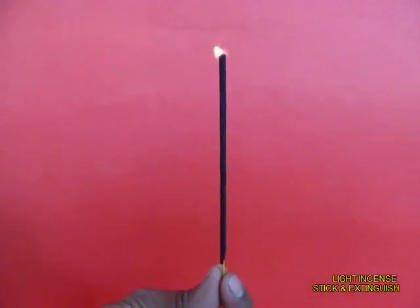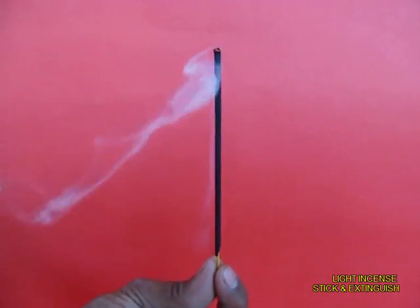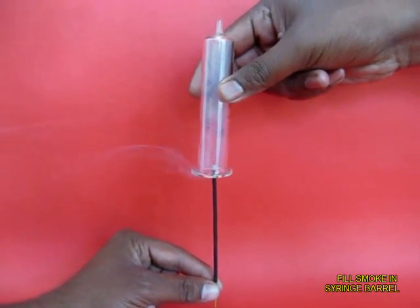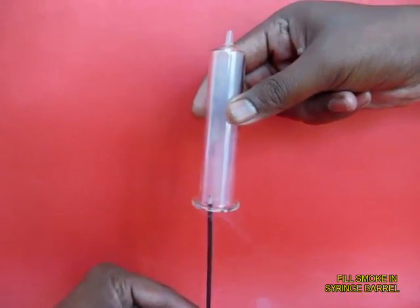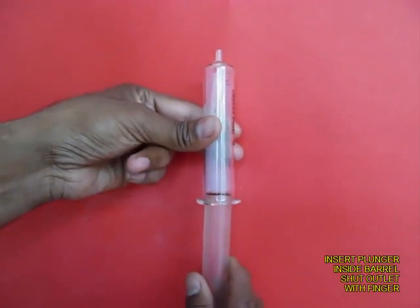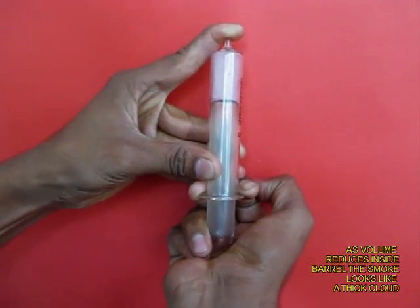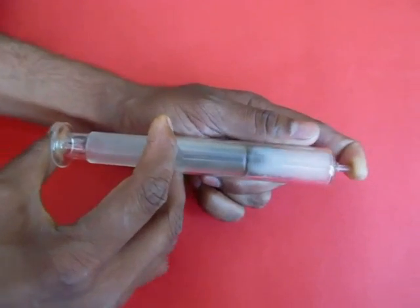Now light an agarbatti or an incense stick. Let it burn for a little while, then extinguish it, and fill the barrel of the syringe with smoke. Now insert the plunger, shut the tip of the syringe with your finger, and then push the plunger in — you would see that the smoke becomes very foggy.